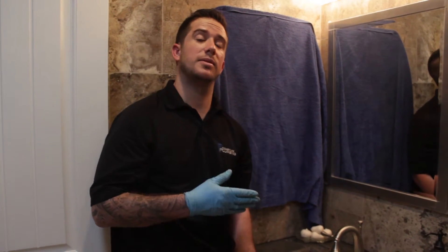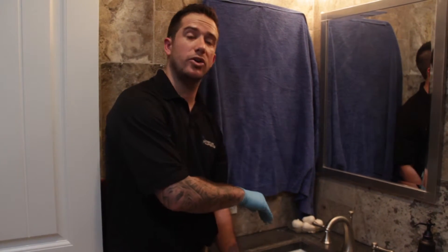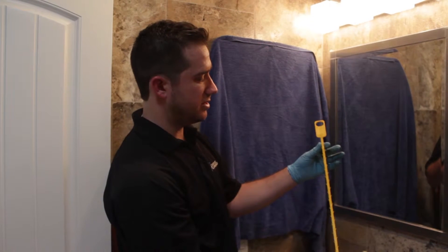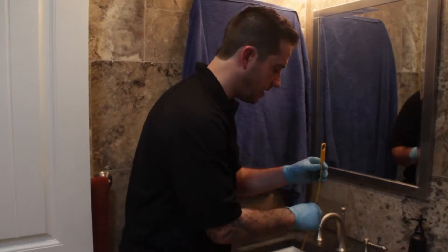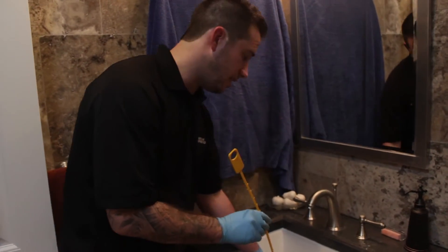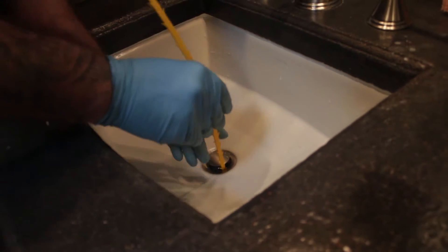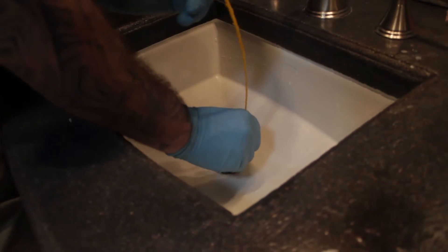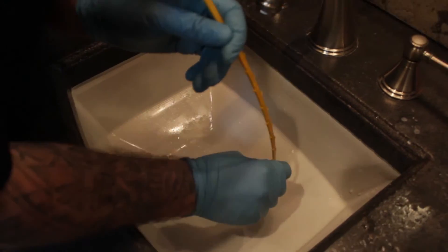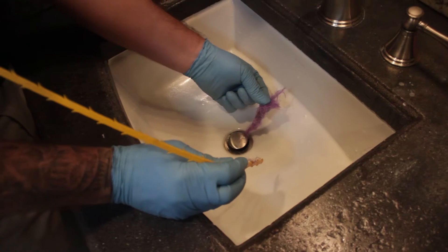This only works if the clog is within about 16 to 18 inches of where your faucet is. What you do is buy this little tool, and if you do not have the kind of pop-up that you can take out easily, you slide it in on the sides, go down a couple of inches, work it a little bit, and pull back to see if you get anything. You can see right there I'm already pulling back my quote-unquote hair.